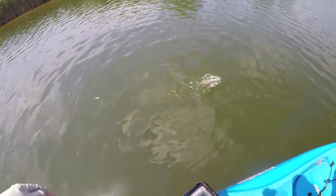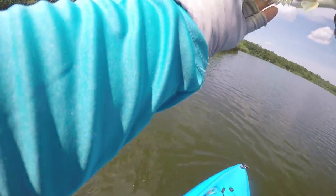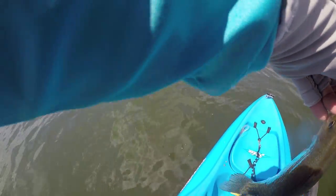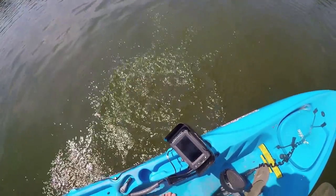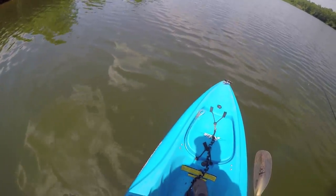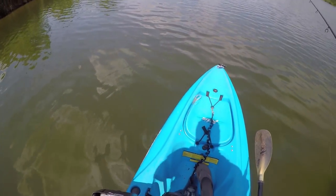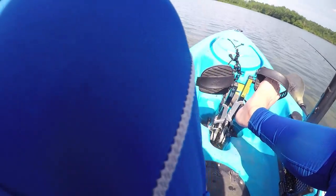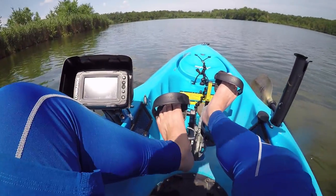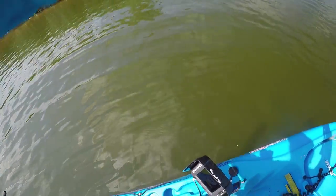Here we go — look at a nice crappie! Vertical jigging for fat crappies. Holy smokes, look at that! Here we go, there's a bunch more right there — let's get some more, guys. Here we go — dude, there's a nice one. Holy smokes!